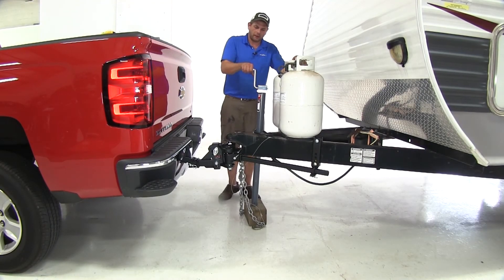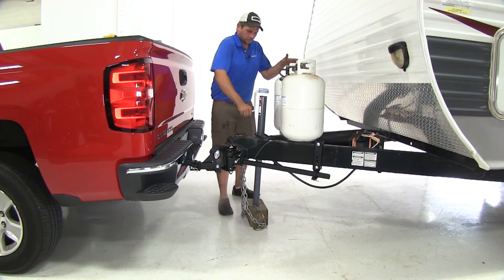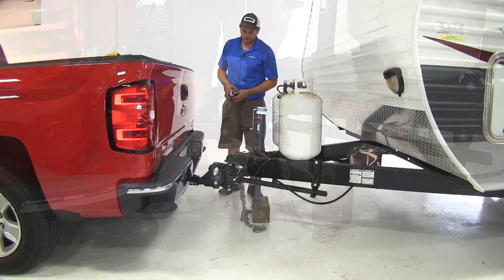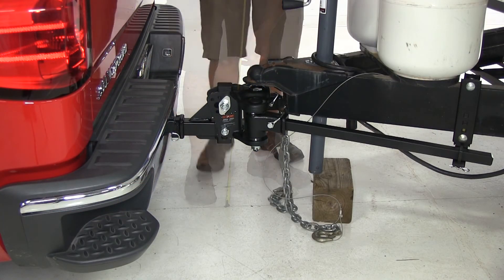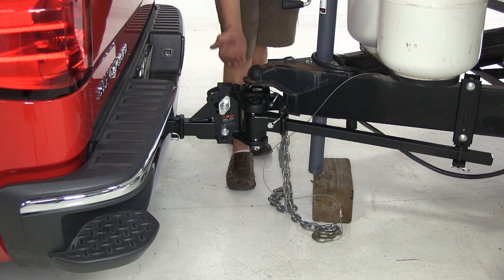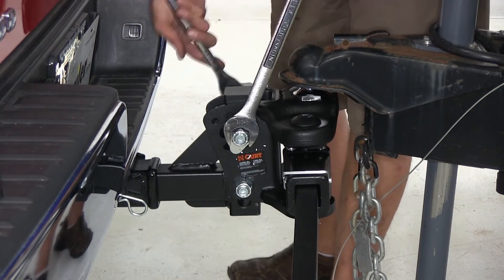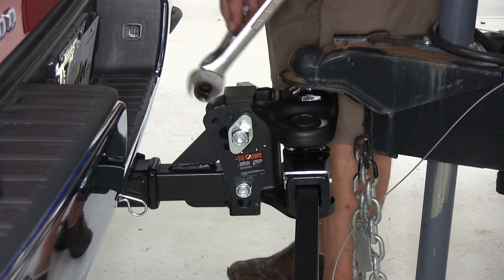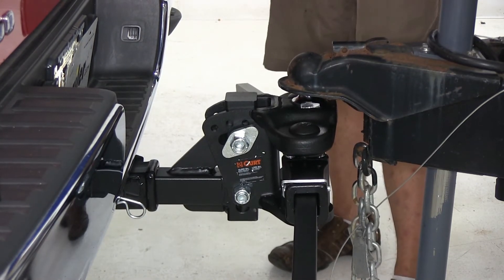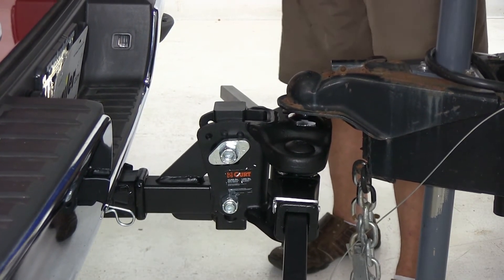Now that we've got everything hooked up, we're going to take the weight off of our jack and lower this back down. This is going to transfer that weight over our system, and then once we've got the weight off of there, we'll check those measurements to see how we've done. Measuring to the top of our coupler, it looks like we need to raise this back up. We're going to adjust our head down to a lower setting to give us more of a weight distribution effect, because we still need to come up a little bit at the rear of the vehicle. We'll back out the top bolt just far enough to pull out those spacer blocks, lower things down a bit, and take some of that slack off to allow us to reach the other settings.